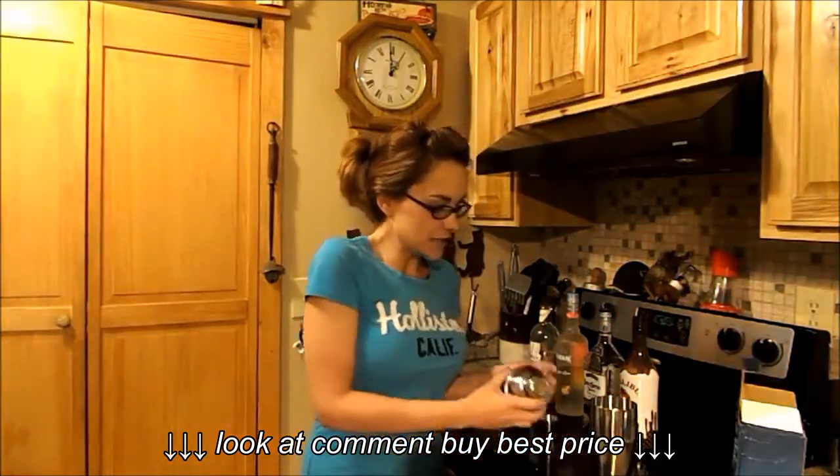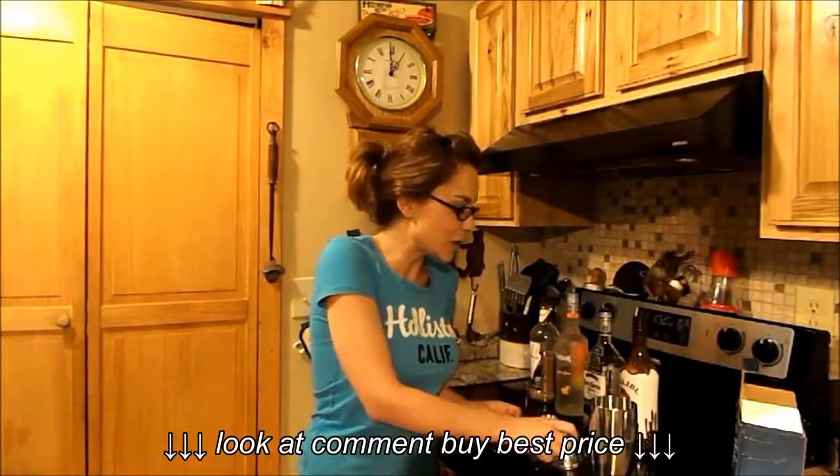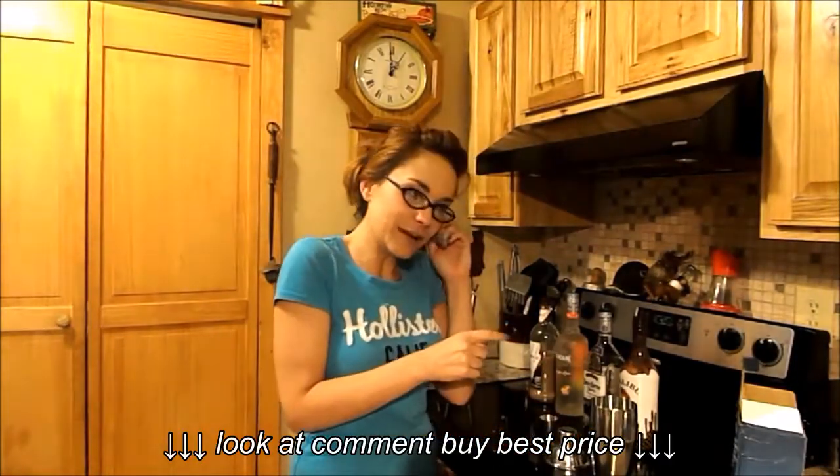But everything seems really, really nice. I'll have more information — the cost and where you can purchase this item yourself. But let me go ahead and grab some ice.